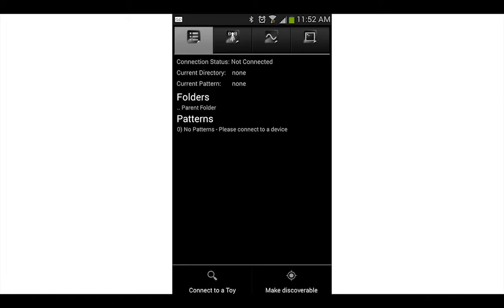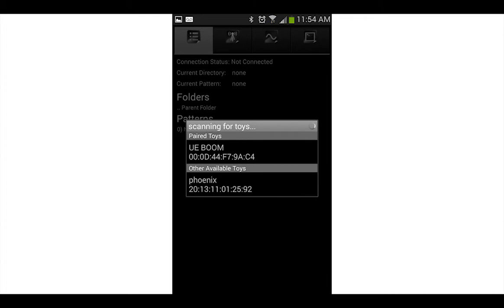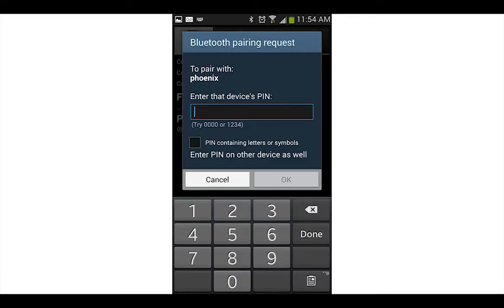Now you're in the app. Select the menu button and connect to a toy. Then hit Scan for Toys. You should see something called Phoenix pop up. It may say null at first, but then the Phoenix should appear. If it asks you for a pin, enter 0000.